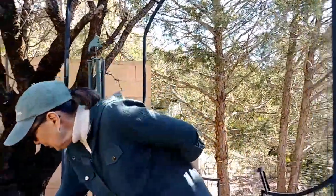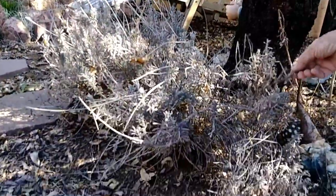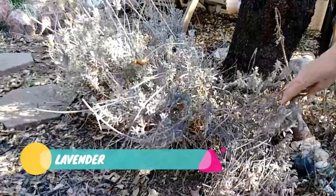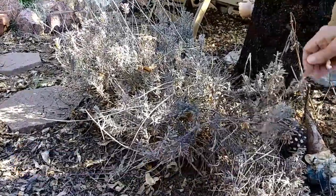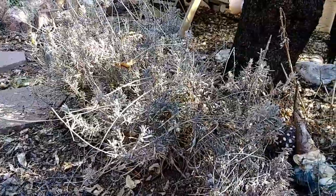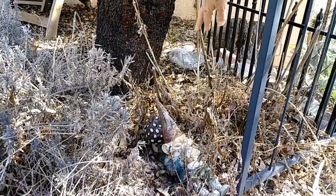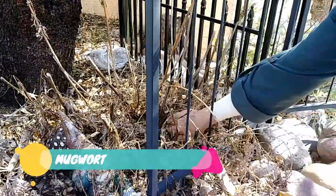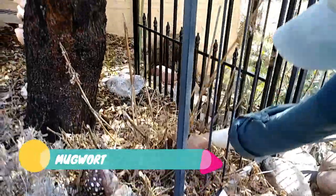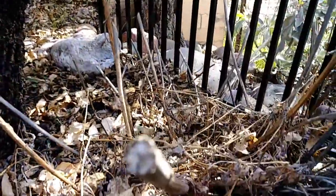We're now outside the herb garden. Here I have a lavender — I know it doesn't look like much, but it is definitely alive. I will trim it a little later on and it'll have beautiful flowers again. Next to it, I can see that the mugwort is starting to sprout — just a little bit — but it will also grow in abundance.